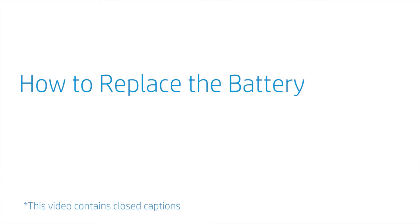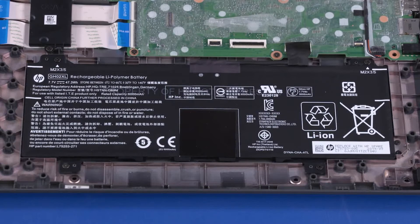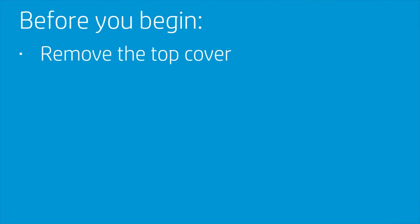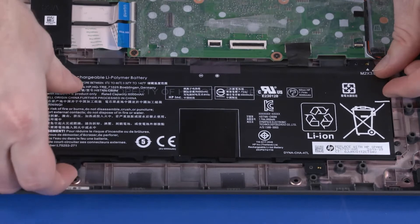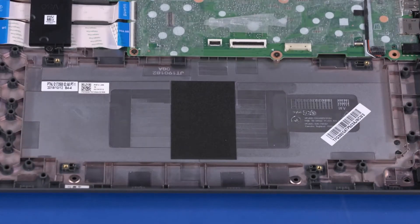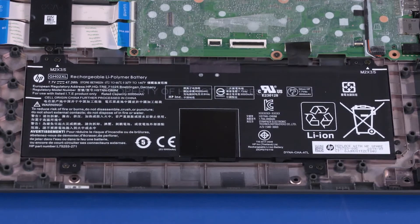How to Replace the Battery. To avoid personal injury and damage to the product, use extreme care not to puncture, twist, or crack the battery. An internal puncture or rupture to the battery has the potential to cause a short, which may result in a thermal event. Before you begin, remove the top cover. Removal: Remove the four 3.5 mm P1 Phillips-head screws that secure the battery to the base enclosure. Lift the battery off of the alignment pins on the base enclosure and remove. Reverse this procedure to install the battery.